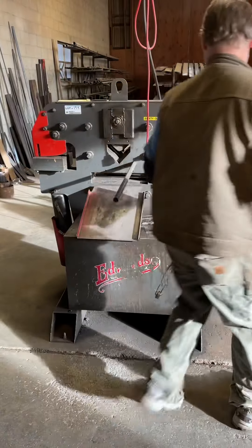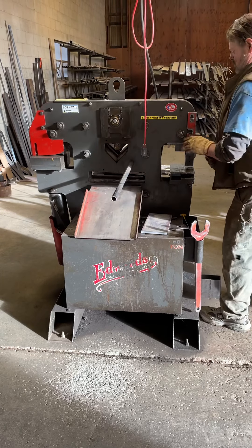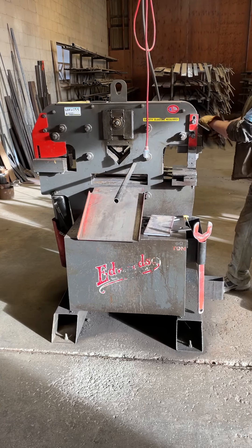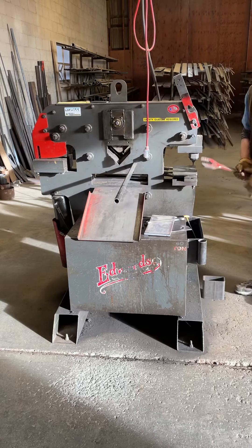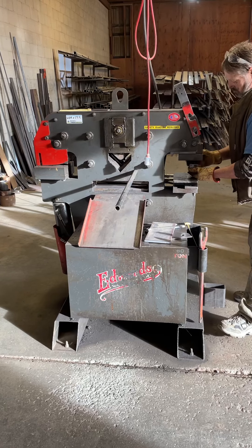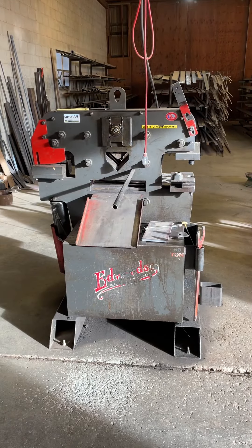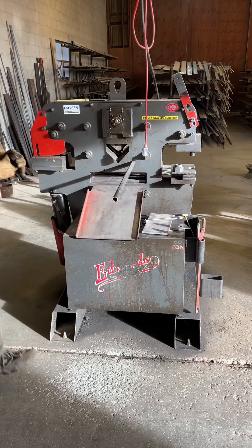We want to punch the hole — we'll put in the 5/8" hole. Knockouts.